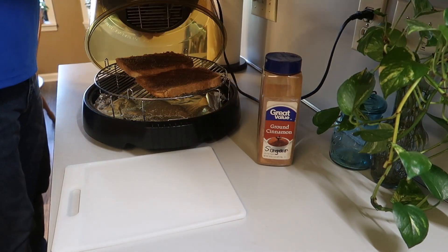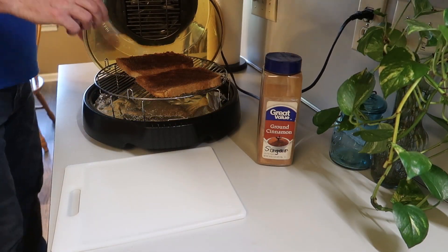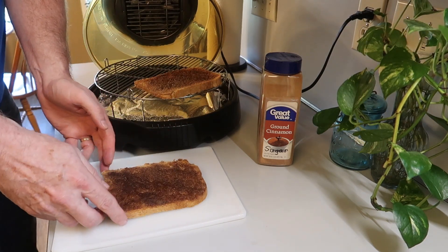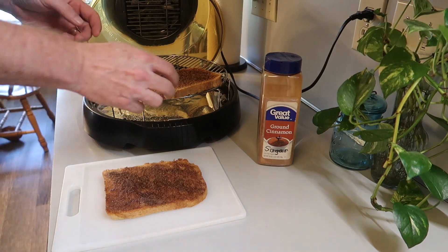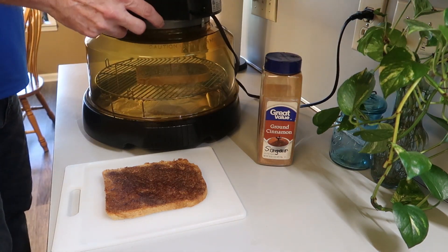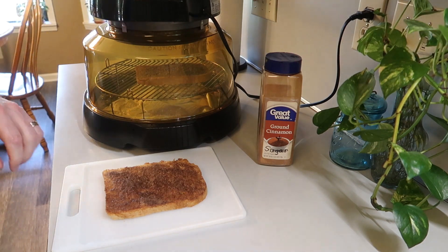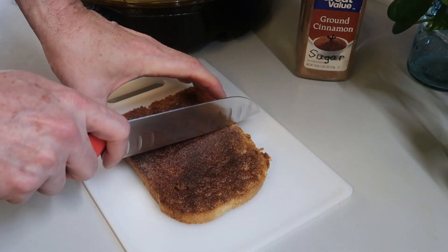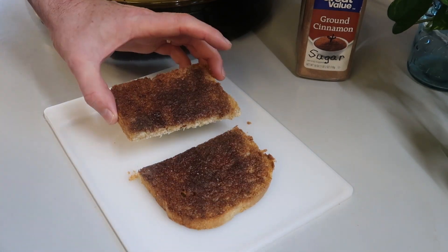And so there we have delicious cinnamon toast. And the whole house smells like cinnamon now — it's wonderful. Take a look at that. I'm going to go ahead and close this and keep that second slice nice and warm. Look at this — beautiful, isn't it? If you like it this way, we'll go ahead and slice this.